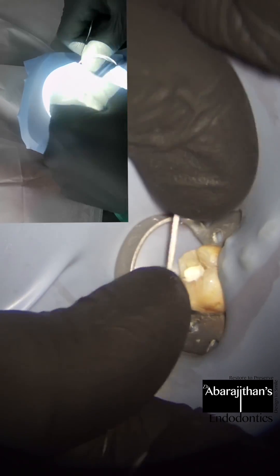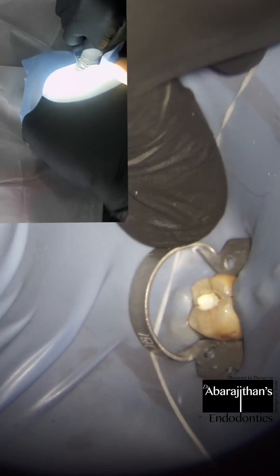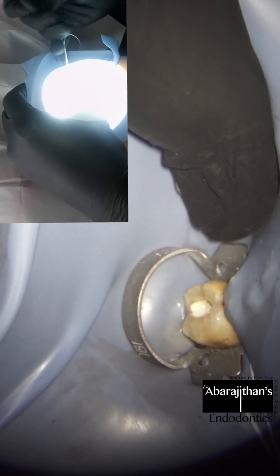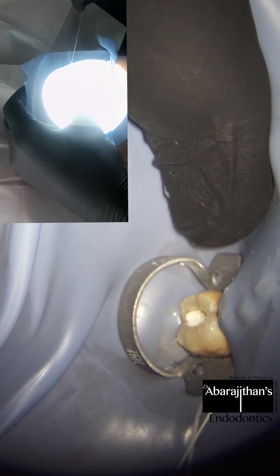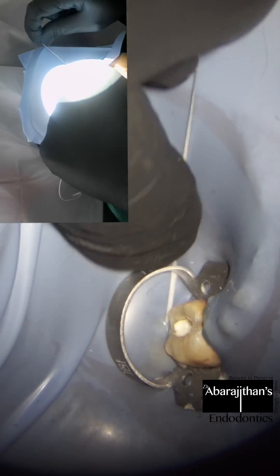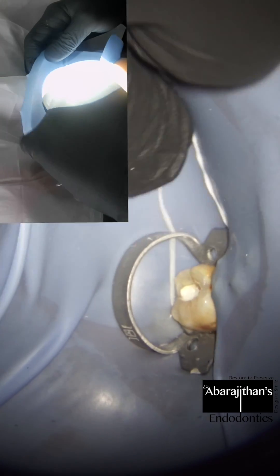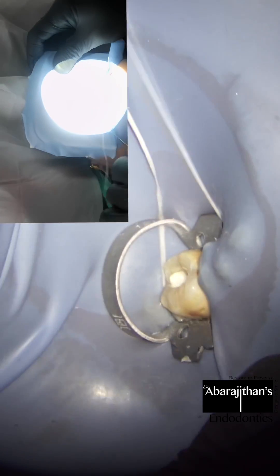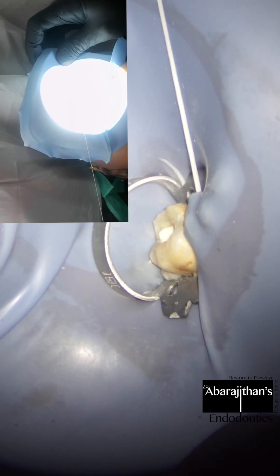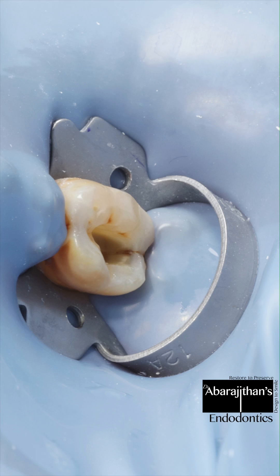Most people stop at this point, but after this comes the most important step — that is flossing the tooth around all four corners: the mesial, distal, buccal, and lingual. Interproximally, we pass the floss around like this, and then we pass the floss from the buccal side and pull the loose ends towards the lingual side to have better adaptation of the sheet underneath the clamp on the buccal side. The same is also repeated from the lingual towards the buccal side.